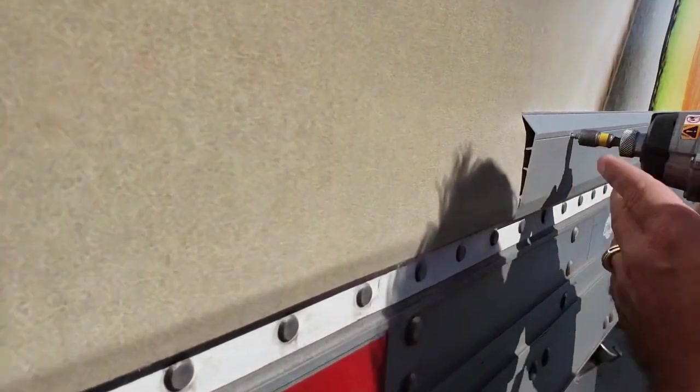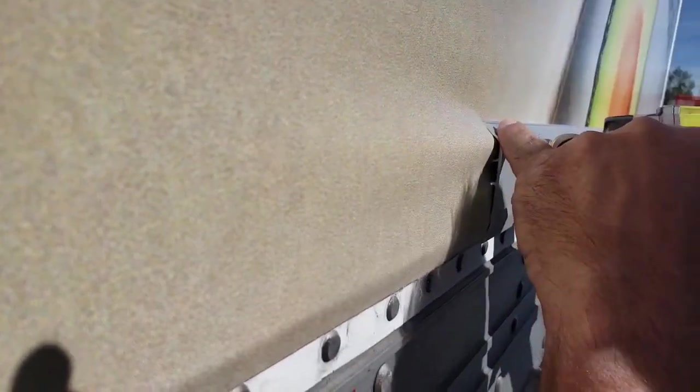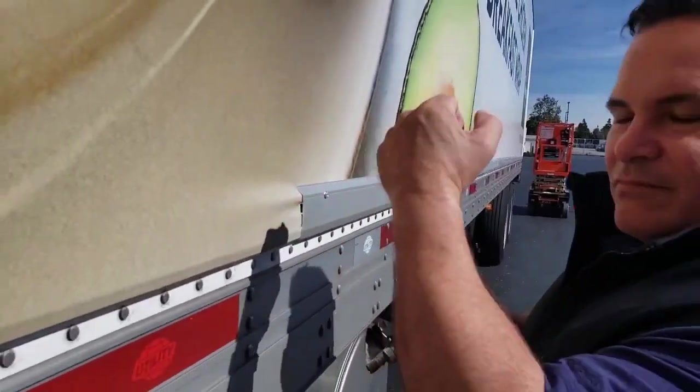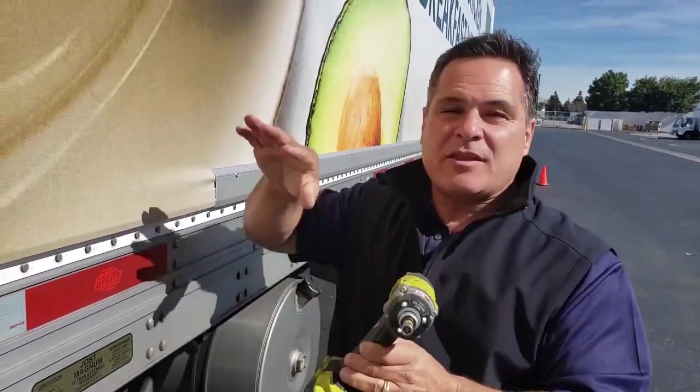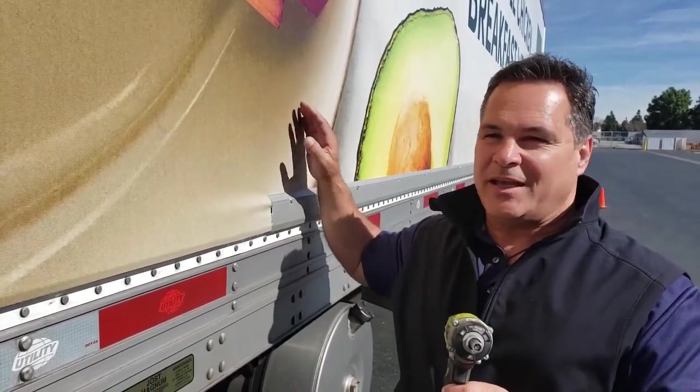You'll be able to see it right here — watch. It pulls down tight and provides about a half an inch more of tension than what there already was, all the way around. So when this thing hits the road, there's no flickering, no movement. It's just tight.